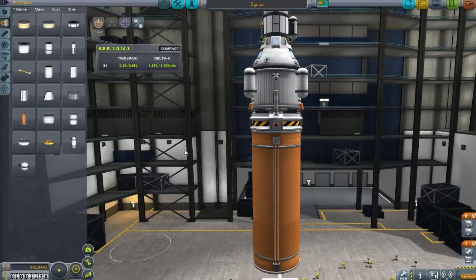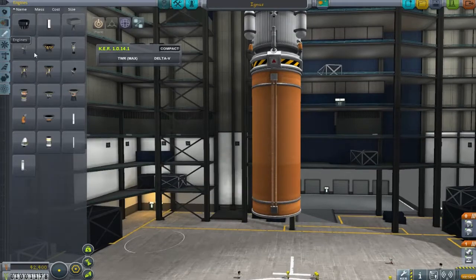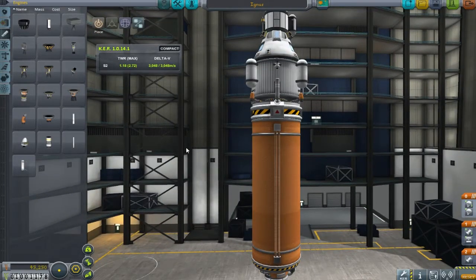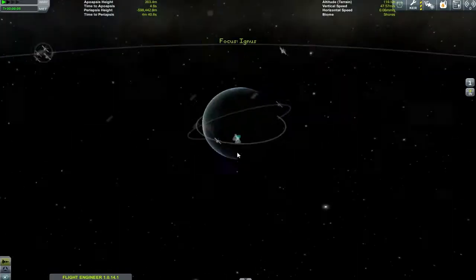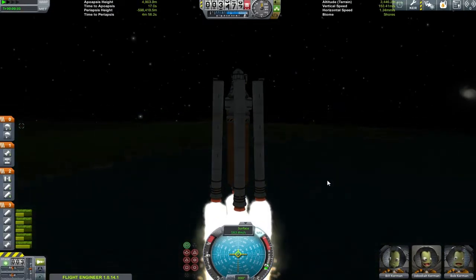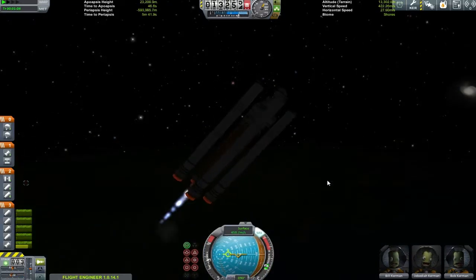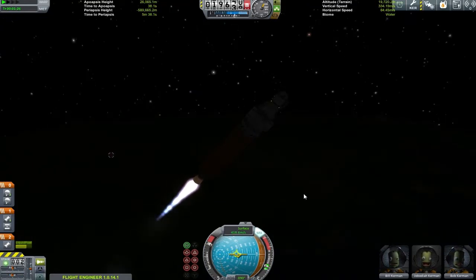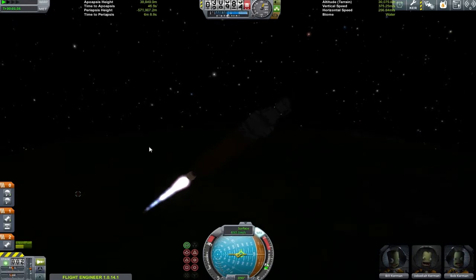Moving on to trying to get the landing craft up into orbit — this should be relatively easy. All we need is about four thousand four hundred and fifty Delta-V underneath that thing, and this tank alone gives us three thousand, so just strapping solid boosters around the outside should do the trick according to Kerbal Engineer. You'll see that I'm bringing the original three crew: Jeff, Bill, and Bob — the first time these guys have gone to Juno.